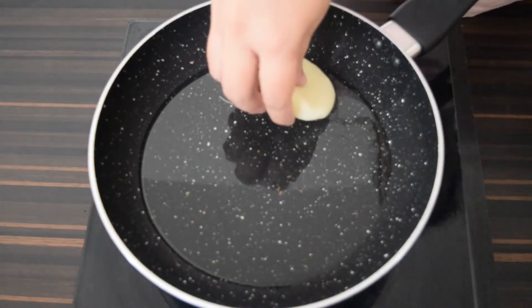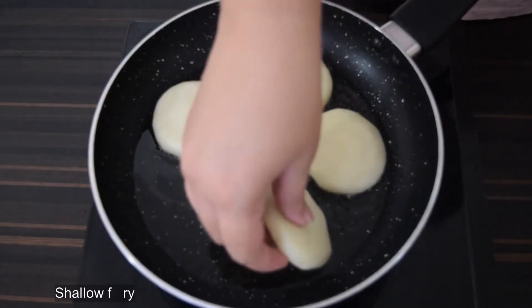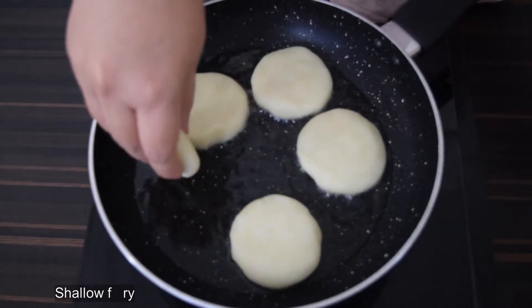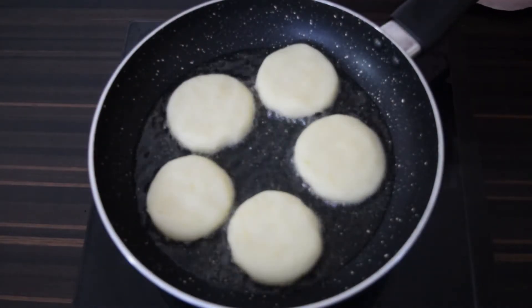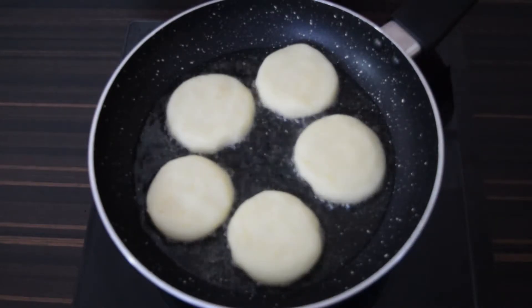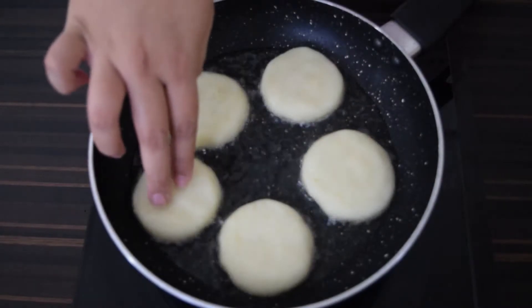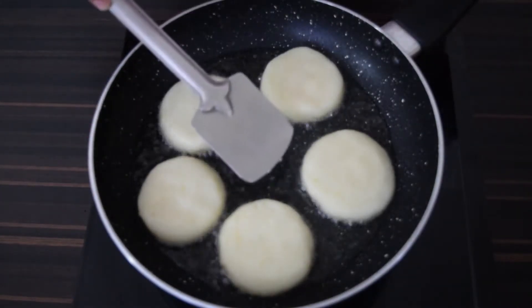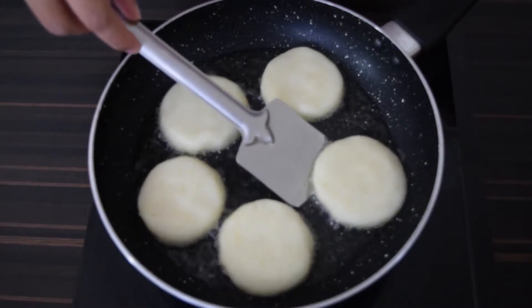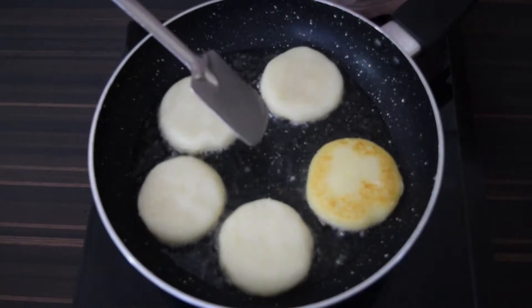Once all the dough is prepped, heat a little oil in a pan and place the prepared patties in the pan. Shallow fry until a skin is formed on the bottom side, then flip them carefully and continue to fry.